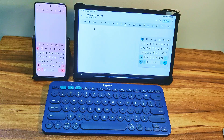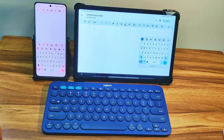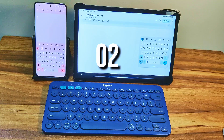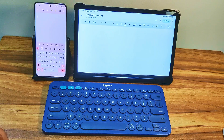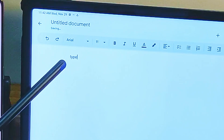I will first connect the K380 keyboard to the Xiaomi Pad 5 tablet here using the first key. You can see that the on-screen keyboard is gone and what you type on the K380 will appear on the tablet's screen. You can see the typed letters here.